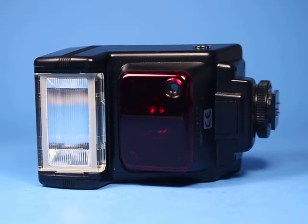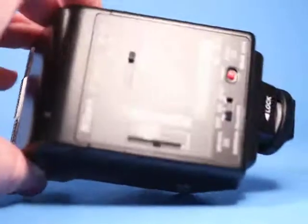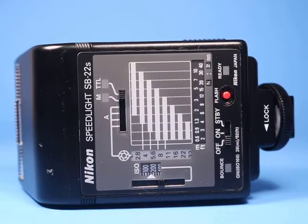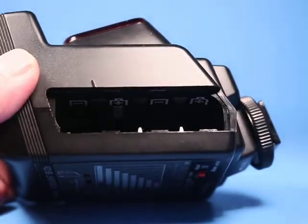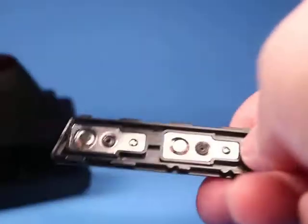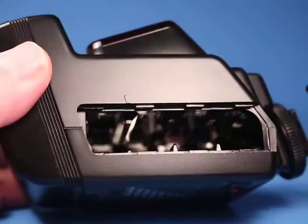In this video we're going to take a quick look at this Nikon SB22S Speedlite flash unit. In order to check it out we're going to install some new batteries. The battery compartment is extremely clean — there's no sign of leakage on the inside of the battery door or down in the compartment.